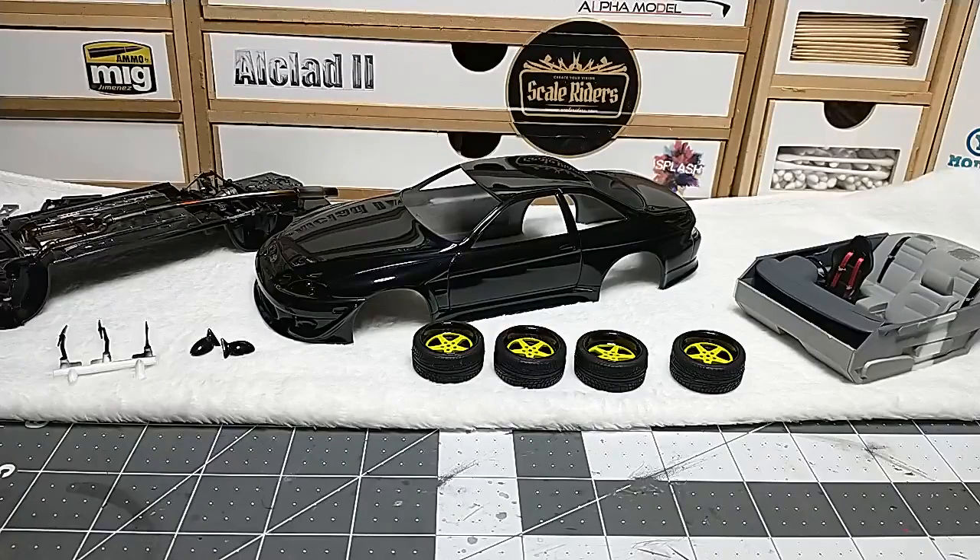What's going on guys, welcome back to the channel. So I had the second update video on Hiroshima's JZZ30 Soarer, and its progress is looking pretty darn good. I'm really happy how it's looking so far. The body has color, the chassis is done, and the interior is also done. I'm actually liking how this thing looks.